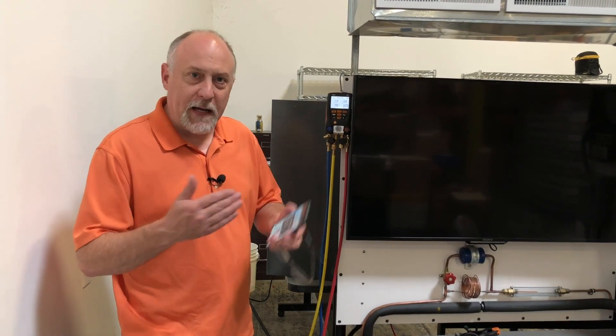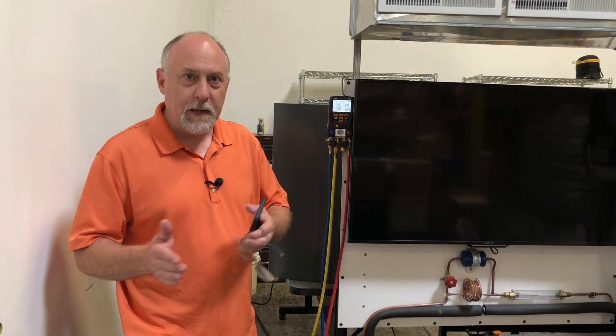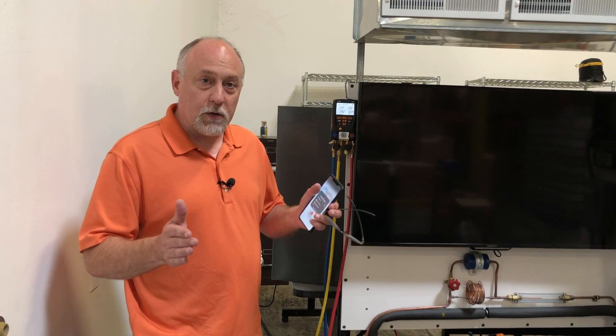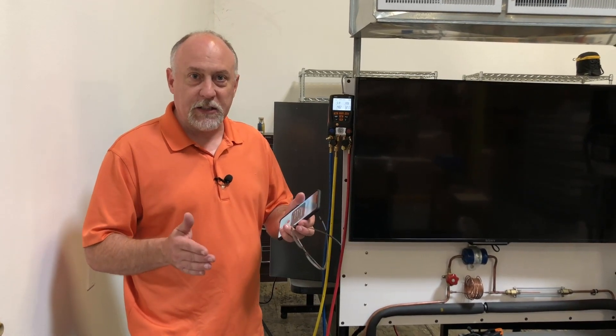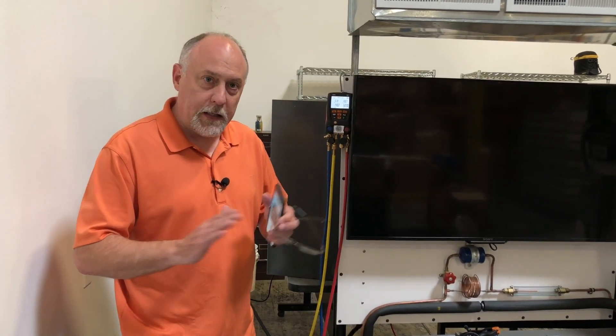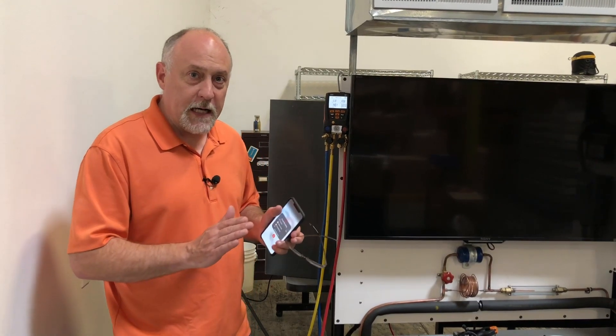A lot of you guys know Testo has verticals — they have a refrigeration group, a smart probes group, a combustion group — and sometimes those verticals don't talk together. So there was the refrigeration app and the smart probe app, two great products, but we couldn't marry those together. And now that has literally changed in MeasureQuick, because now we can do what a lot of you guys have been wanting to do.